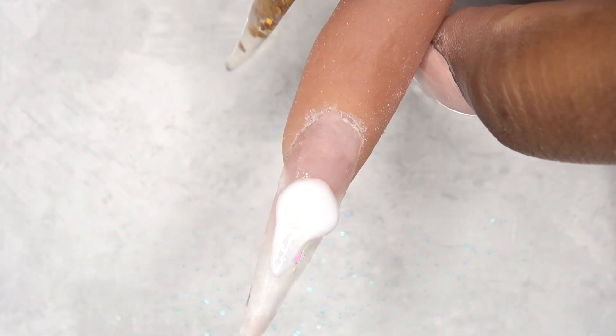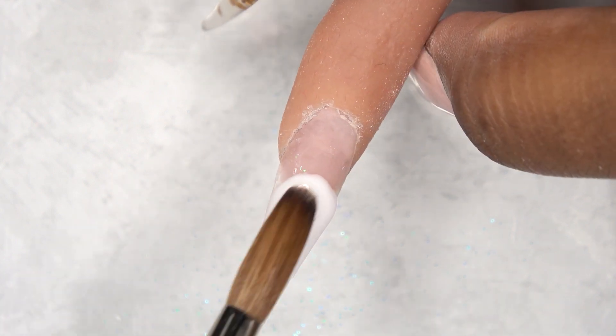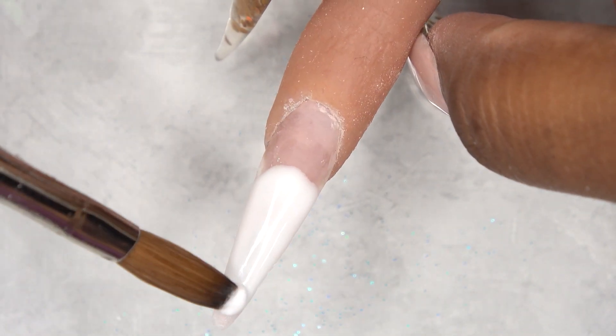For the index fingernail I'm just going to do this in all white — just going to do an acrylic overlay over the entire nail using the white acrylic.